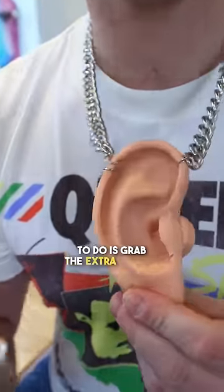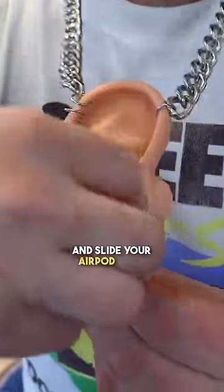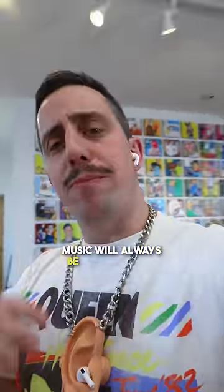All you have to do is grab the extra earpod and slide your AirPod right into the cavity. So now your music will always be playing when you just want to listen to one AirPod.